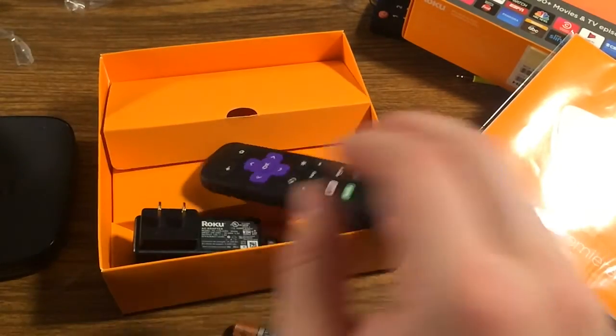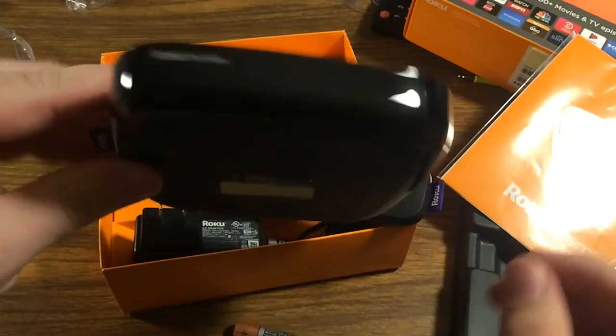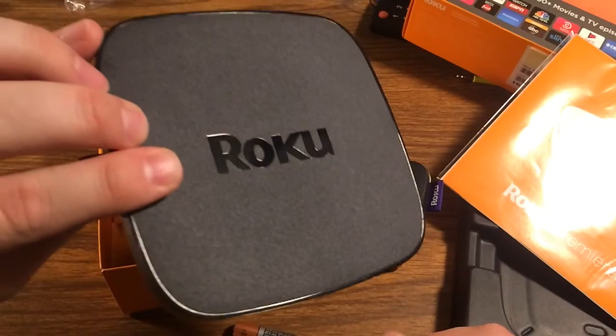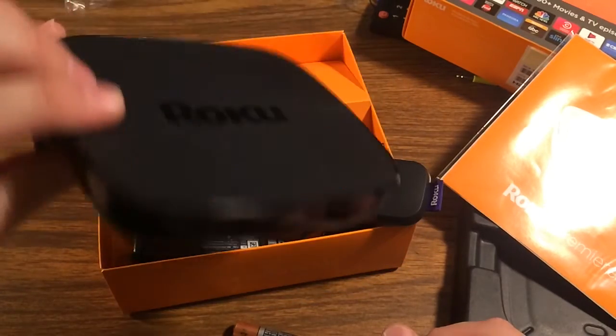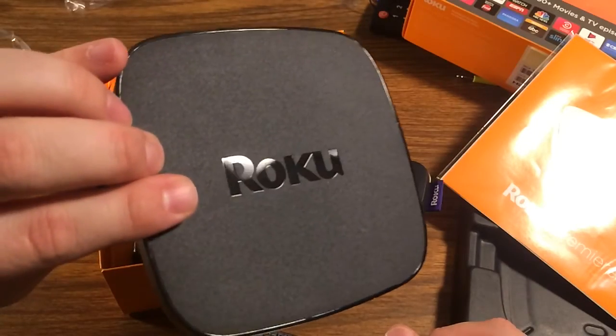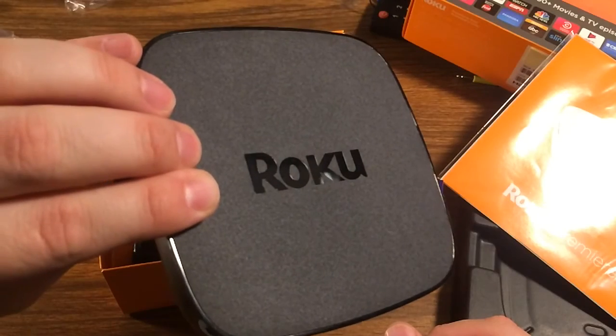So that is basically what's in the box for the Roku Premiere. It should be pretty speedy, and I can't wait to hook it up and give it a try. If it's anything like my other Rokus, it should be a pretty solid performer with lots of good streaming ahead.